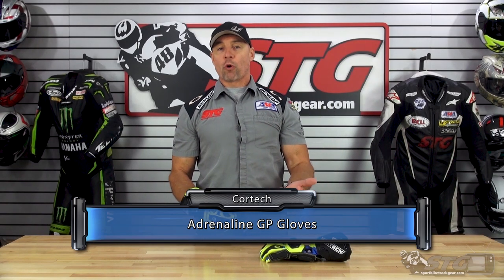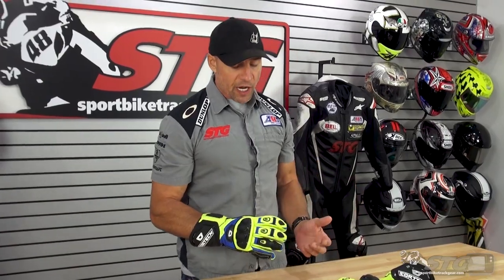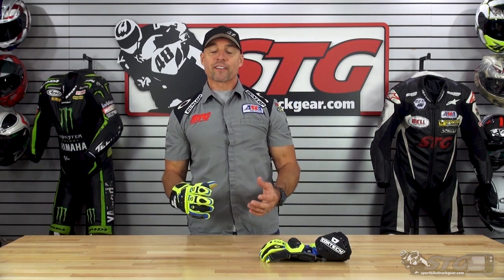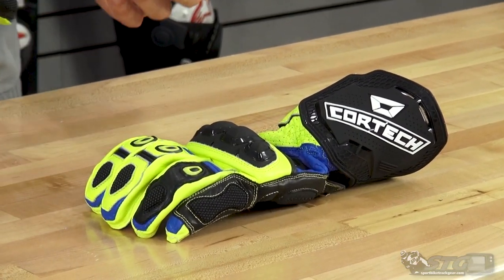The Adrenaline GP retails for $199 as of the time we're shooting this video. Please understand we don't update videos for pricing changes, only when a product itself has been completely redesigned. This is part of that all-new summer 2020 Coronapocalypse gear release from Cortex. They have really stepped it up, and this is another fine example of just that.